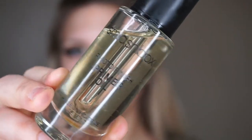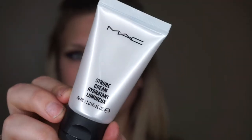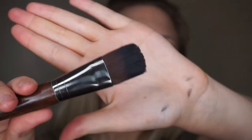For the face, I'm using the Tatcha Luminous Dewy Skin Mist to hydrate, as well as the Smashbox Primer Oil, which is my favorite right now — I also put it on my lips. Because I have texture on my skin and my T-zone, I'm going to use the Make Up For Ever Smoothing Primer. Then going totally overboard and using MAC Strobe Cream with the Make Up For Ever Flat Foundation Brush to highlight under my eyes, my cheekbones, and my forehead.